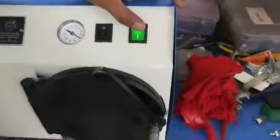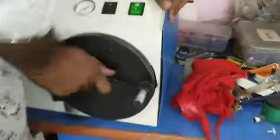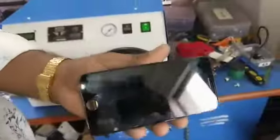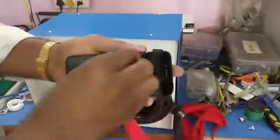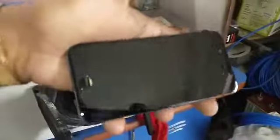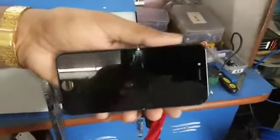Next. Switch off. Air lock. Open the door. Finish the job. 100% success. Thank you.